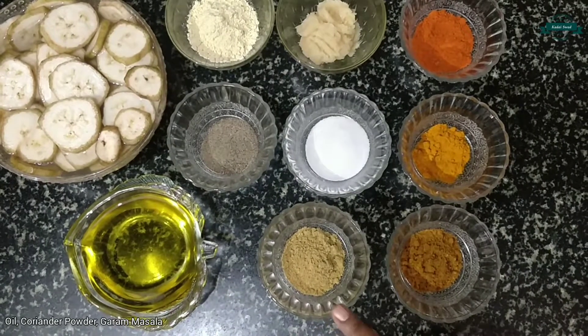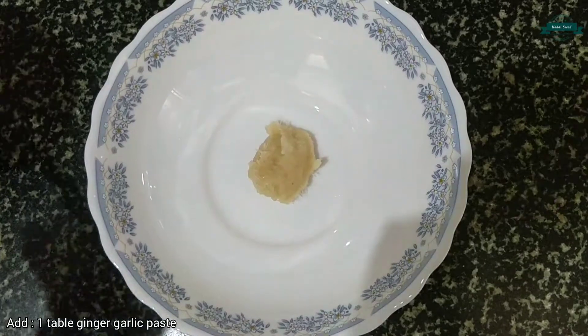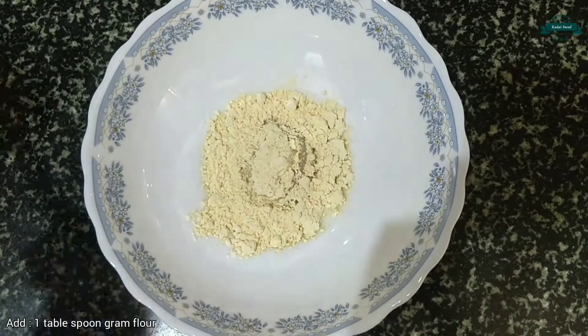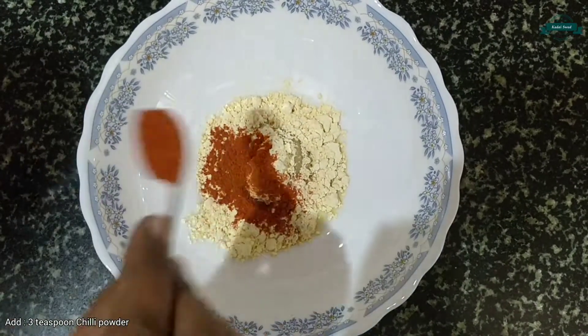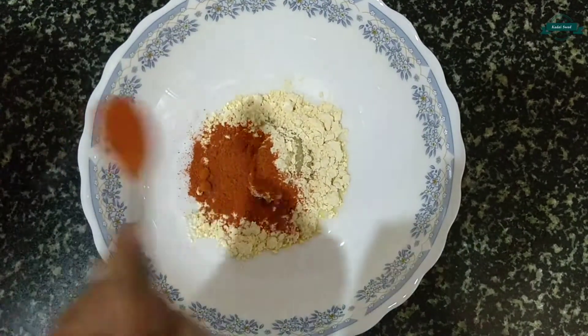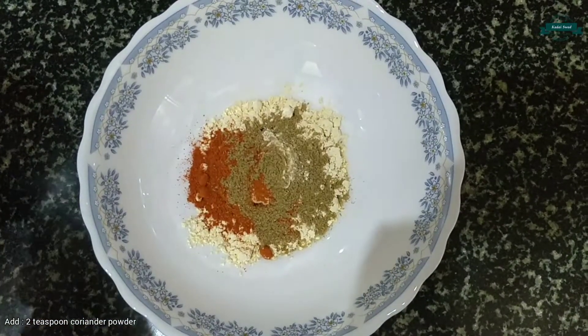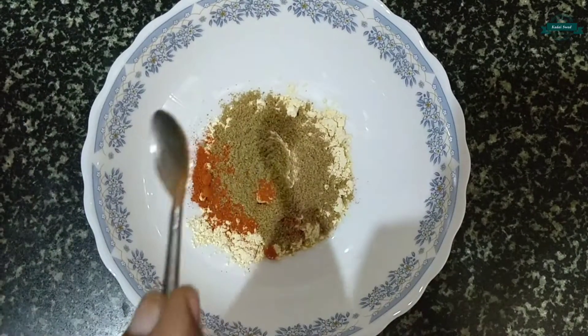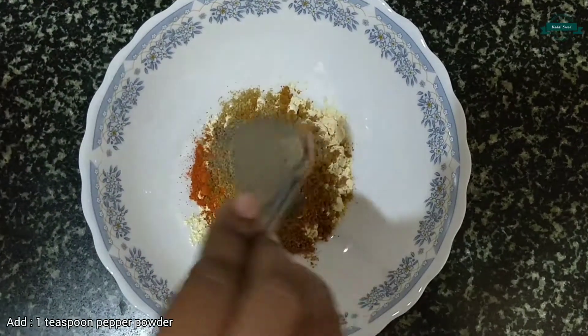Firstly, let's take a mixing bowl and add 1 tablespoon of ginger garlic paste, add 1 tablespoon of gram flour, add 3 teaspoons of chili powder, add 2 teaspoons of coriander powder, add 1 teaspoon of garam masala.